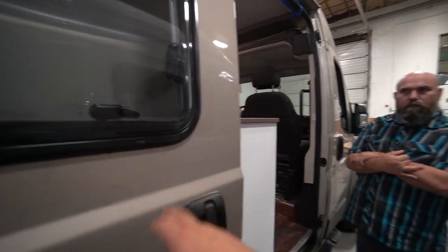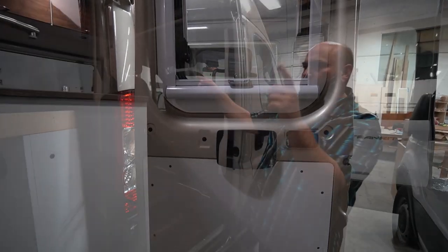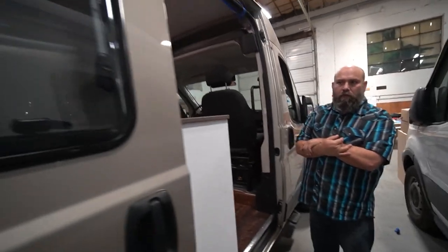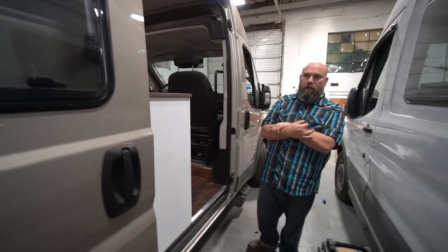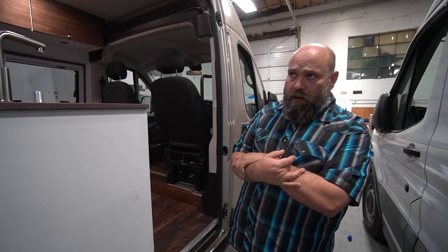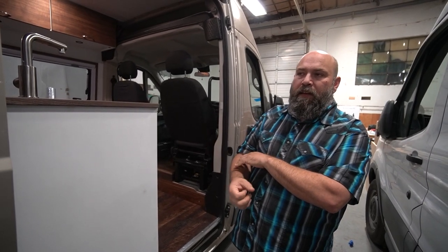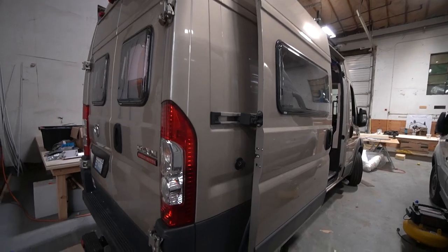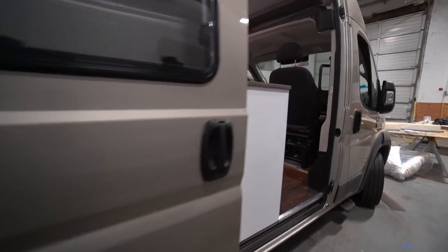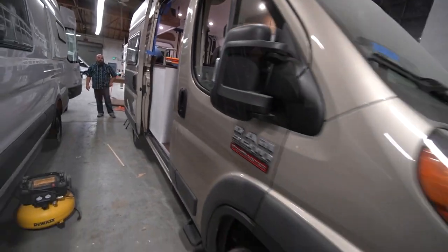One thing I want to point out is these windows — the client actually had them before we did anything to it. We installed two more of the same brand into the rear doors, but these two side windows were already in. They're Arctic Tern windows — great company. What's cool is they're an insulated pressed acrylic. If you pointed a heat gun at glass versus acrylic, you'd notice a big difference in what they absorb for heat.